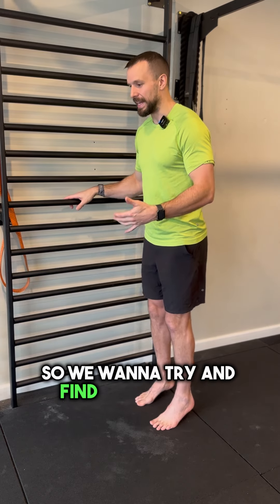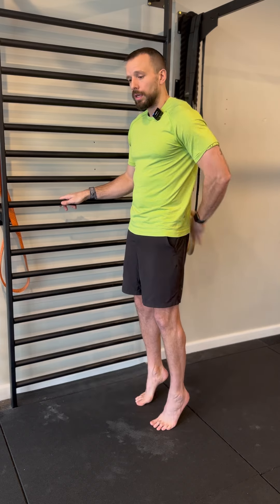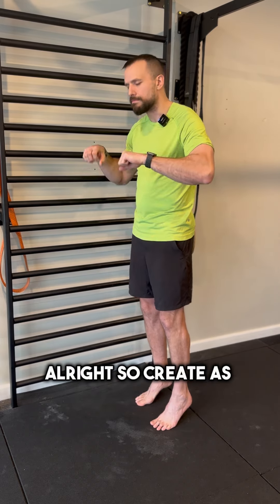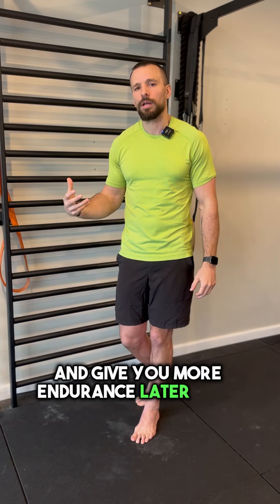So we want to try and find every single muscle possible, even on the front with the quads, top of the glutes, hamstrings — all that jazz. Create as much tension as you possibly can because that's going to get you stronger, get you walking further, and give you more endurance later on in your hiking.